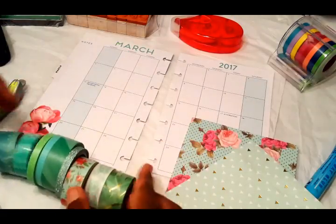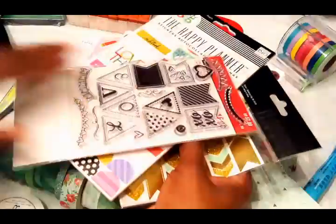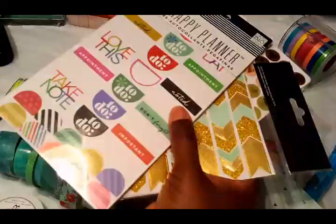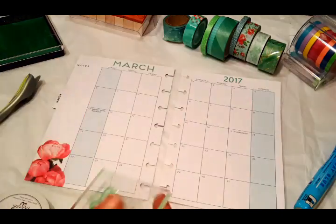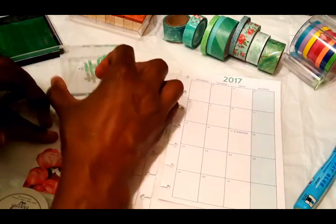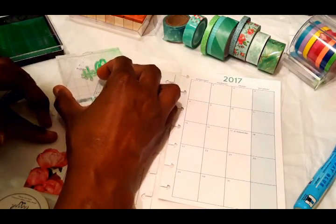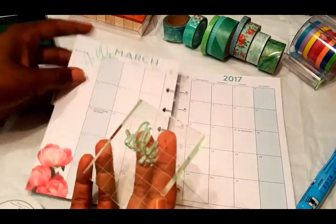You can see some washi that I pulled and some scrapbooking paper. I pulled a whole lot of different stickers that I may be incorporating — a lot of Mambi stickers, a lot of Hobby Lobby stickers, and even some stamping. I tried to do 'Hello March' with this stamp pad from the Dollar Tree, but there's no ink on this, y'all. The stamps are fine but that ink pad gave me no color payoff — it was so light and see-through.